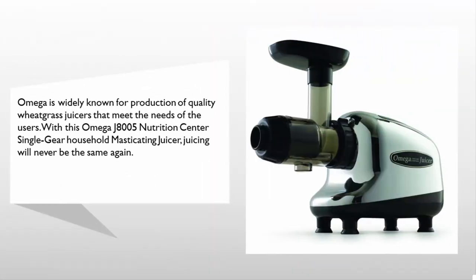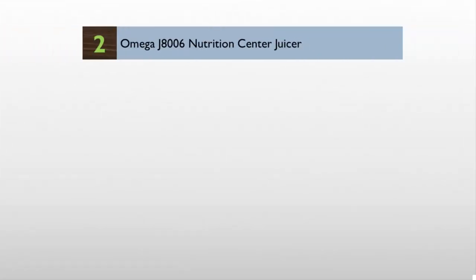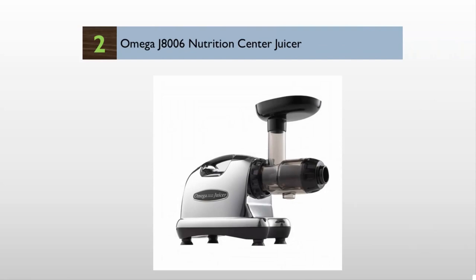At number three, Omega is widely known for production of quality wheatgrass juicers that meet the needs of users. With the Omega J8005 Nutrition Center single gear household masticating juicer, juicing will never be the same again. This is a versatile juicer that can be used to perform a variety of functions — it can be used as a food processor, grinder, homogenizer, and pasta extruder. This saves the cost of buying extra appliances.